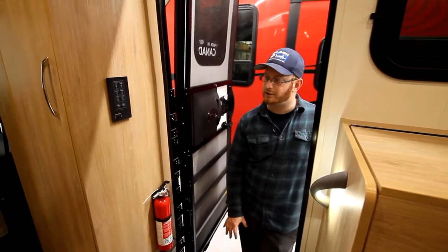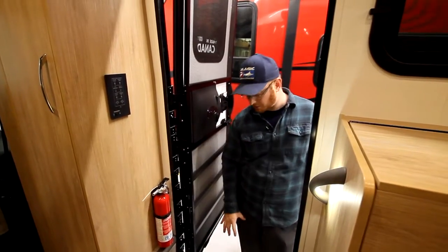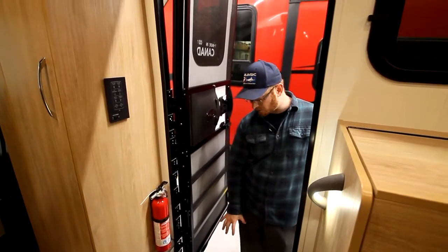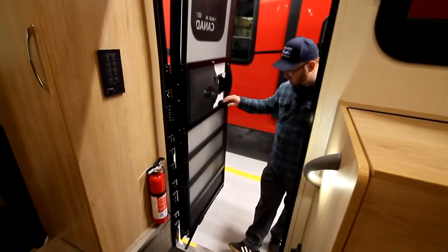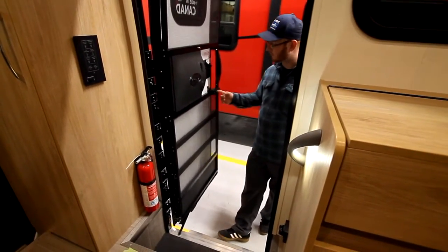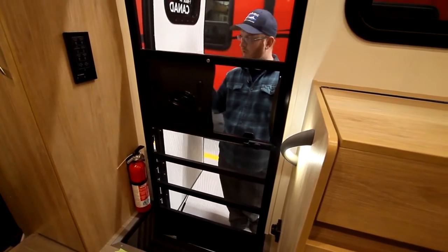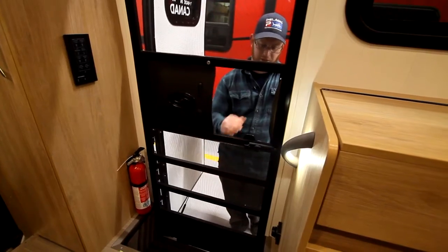Now the step override — if we turn the step override on, that's going to keep this step outwards. This step is activated by the main door. So if you close the cab door, it wouldn't pull your steps in. But if you close the entry door, that would pull your steps in.